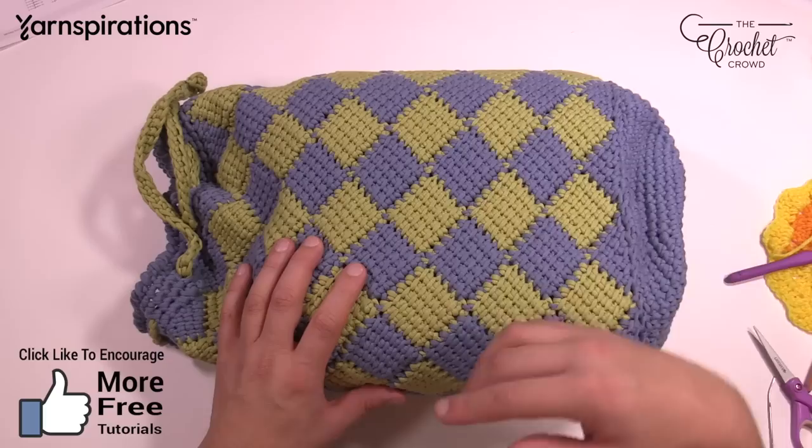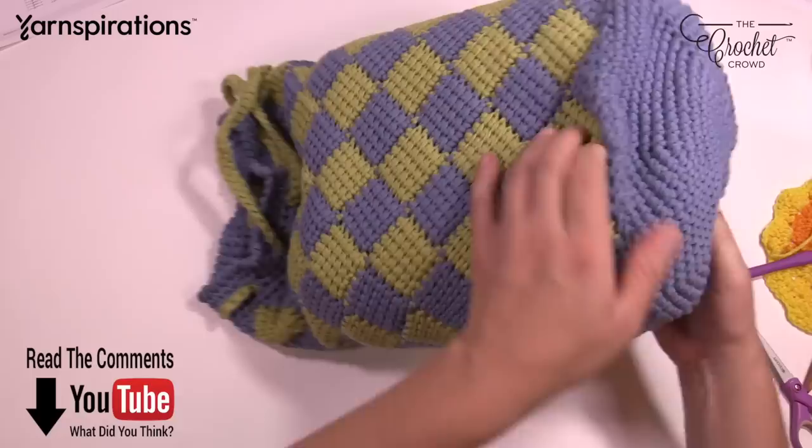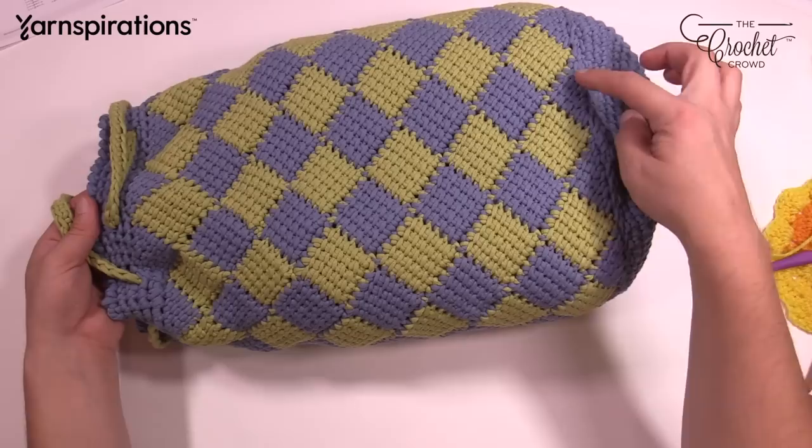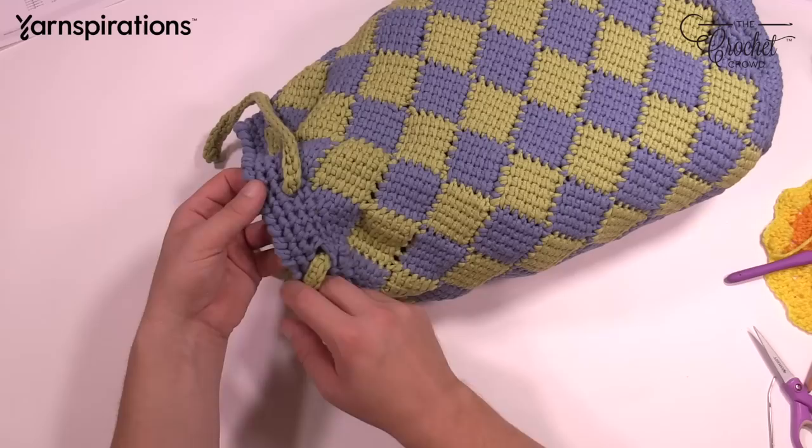We get you started with doing Entrelac in the round, and we create a round tube. Then we do a round circle for the base and sew it to the bottom of the tube. We continue up to the other side, and we have to do half triangles at the bottom and top to make a flat edge — because if you don't, you end up with jagged edges. Then you continue along and do some single crochets.